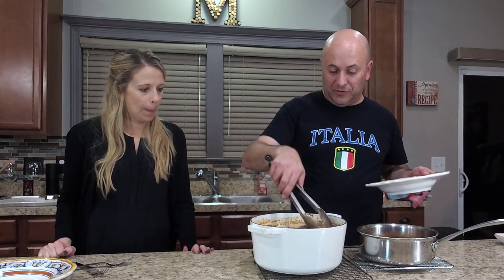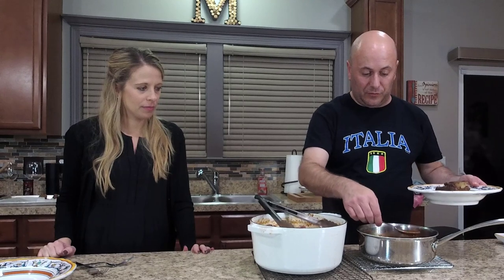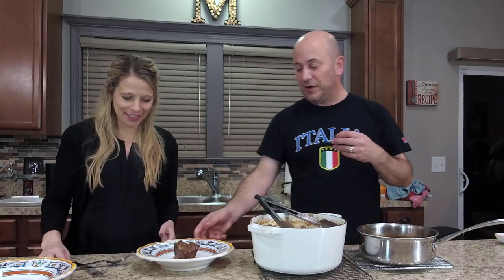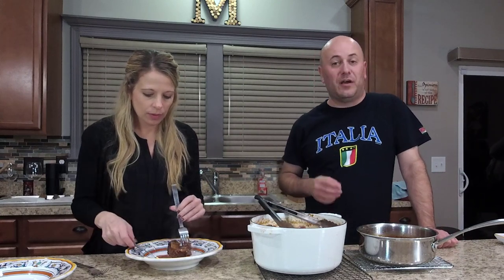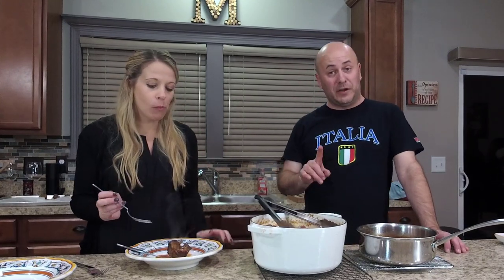Our short ribs are finished and our reduction is done as well. The short ribs simmered for about two hours. I'm going to take one of the short ribs and put that on our plate with a little bit of our pan sauce over the top. Give that a try — tell me what you think. Sometimes the connective tissue in short ribs can be a little tough, but they did simmer for two hours. 'It's good.' Those were killer. This is Brasato al Barolo made with short ribs instead of chuck beef — you approve? Perfect. Thank you so much for watching POV Italian Cooking — don't forget to follow us on social media and click that subscribe button on YouTube, ring the bell so you never miss an episode.